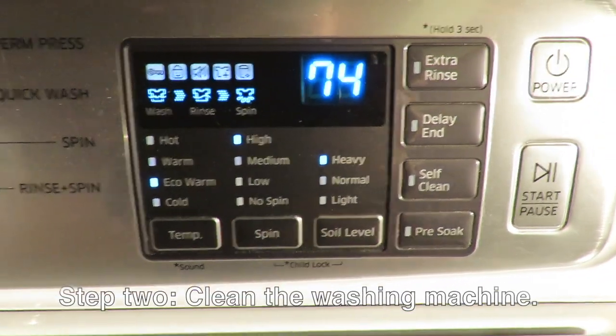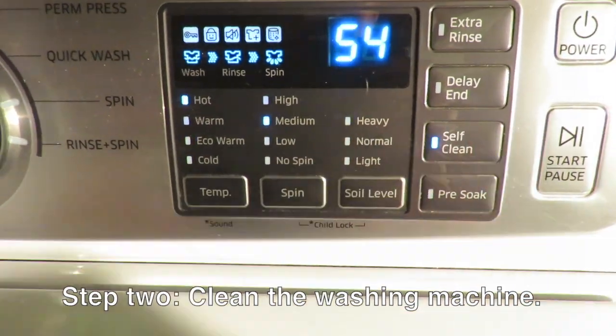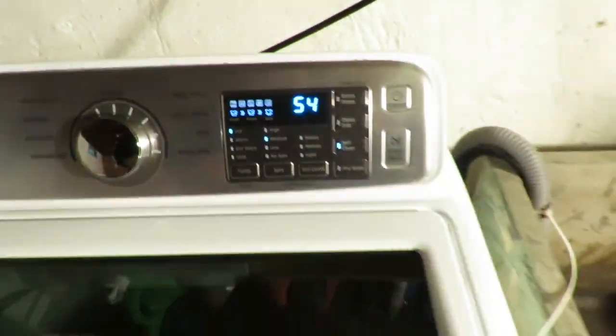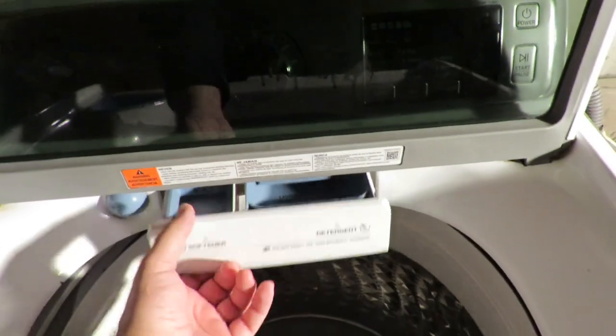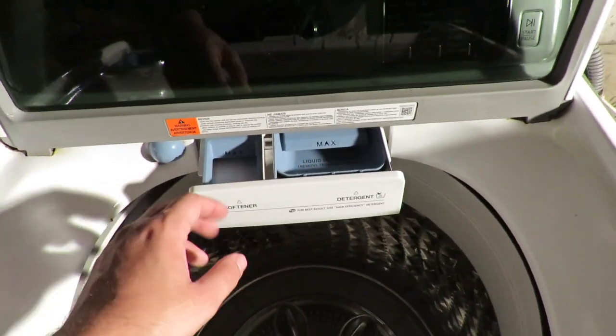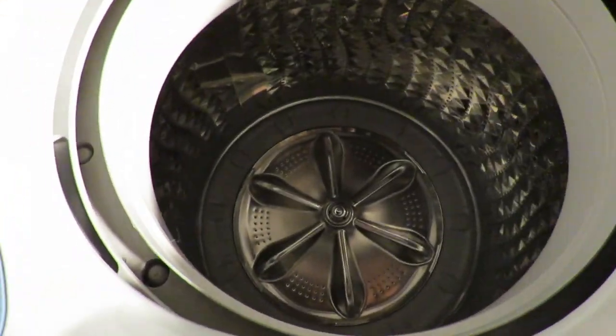After you're done repairing any holes, you're going to want to clean out your washing machine. Most washing machines will have a self-clean cycle, or you can just run it with hot water. You're also going to want to rinse out the dispenser to make sure there's no old detergent in there. I would not recommend using a top-load washing machine if it has a center agitator.